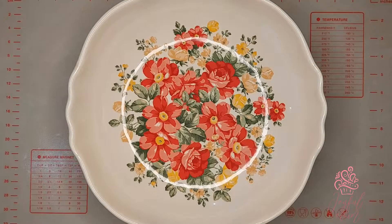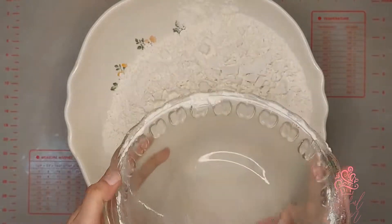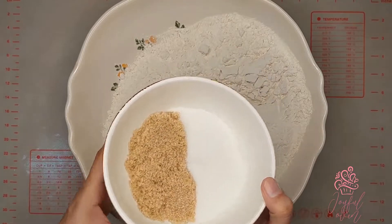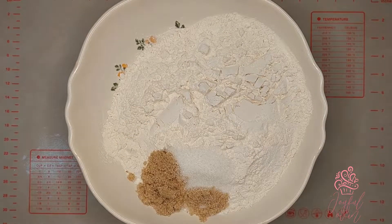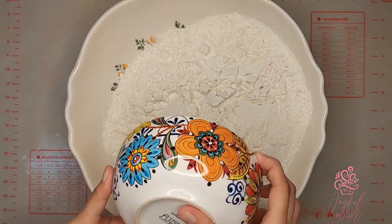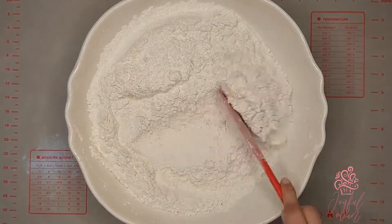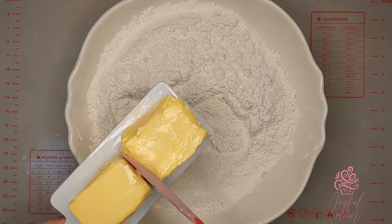In a large mixing bowl, add six cups of sifted all-purpose flour, two tablespoons each of brown sugar and granulated sugar, one and a half teaspoons of salt, a heaping half teaspoon of grated nutmeg, and four teaspoons of instant dried yeast. Stir this together until well combined.